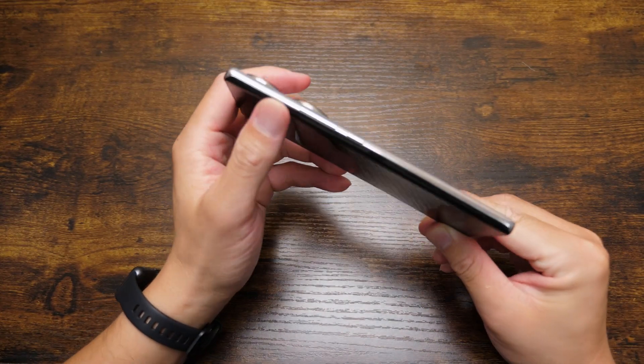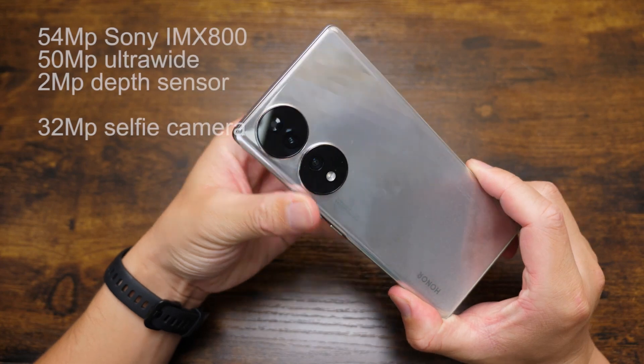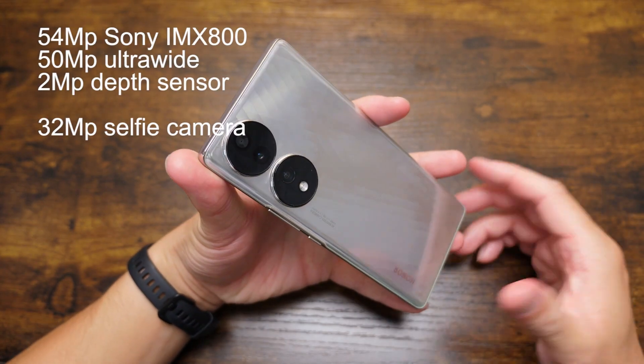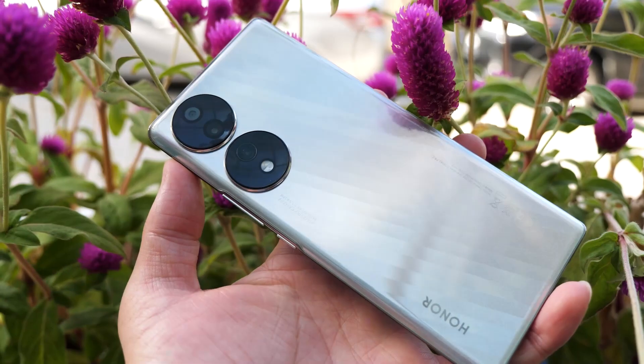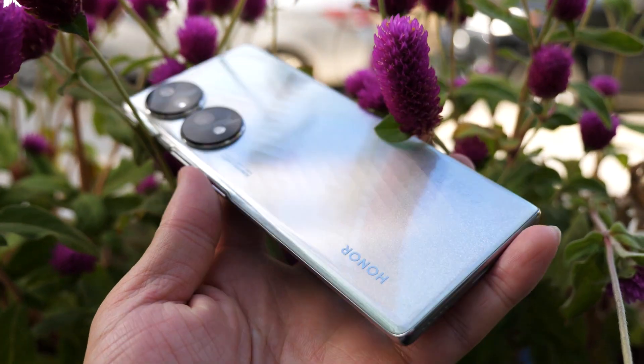Moving to this side is the volume rocker and the power button. For the camera specs I will just list them on the screen — it is the first phone that supports the Sony IMX800. There are already tons of reviews about the Honor 70 out there.